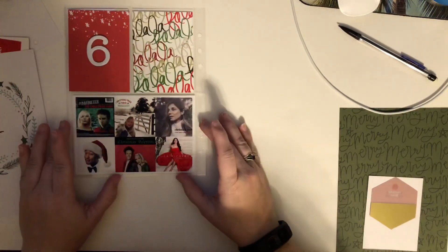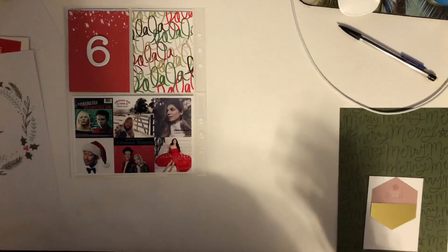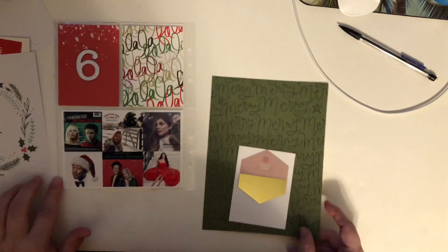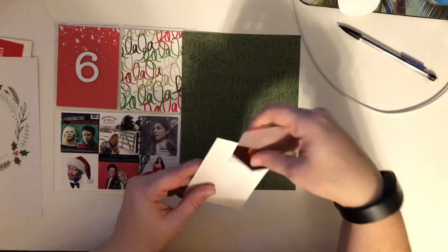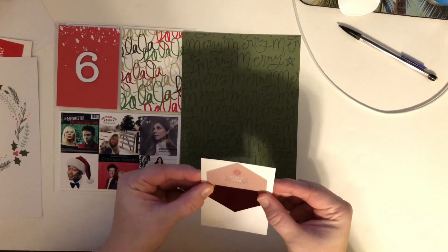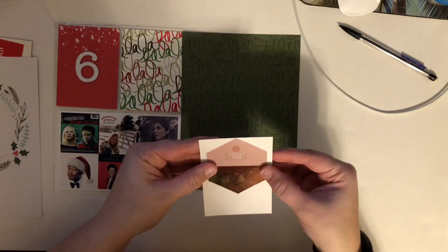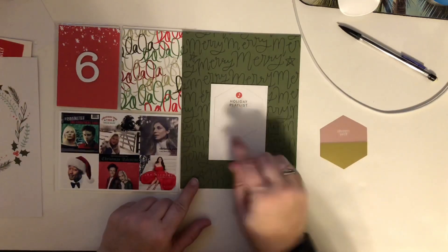I want to have it be a spread so that I can start with day 7, because we're going to be doing something big with the kids. So what I want to do is maybe use this Merry, Merry, Merry card. And I found this holiday playlist card, so I was just tracing around it with a pencil. Since it's a white card and could slip, I don't want it to get messed up, so I just traced it lightly and I'm going to probably put this in the middle here.